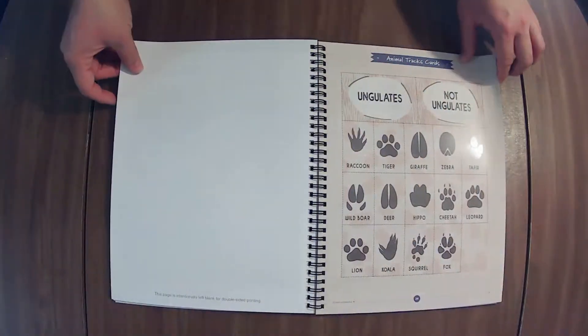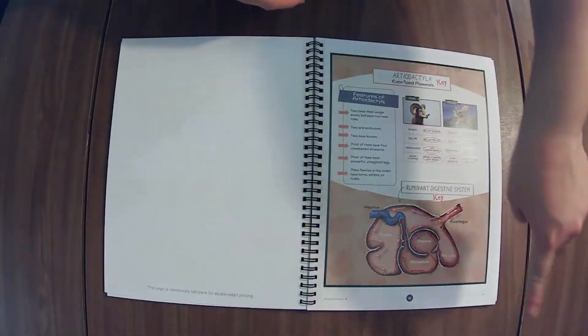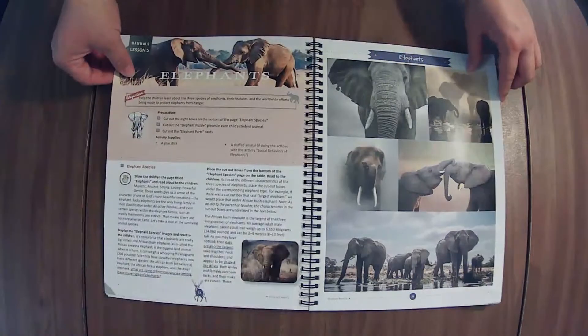If you want to check out the arthropods unit, that is linked in the description box. If at any point you need me to speed up or slow down, there's a little settings button in the right-hand corner you can use to adjust. This is the key to one of the journal items.